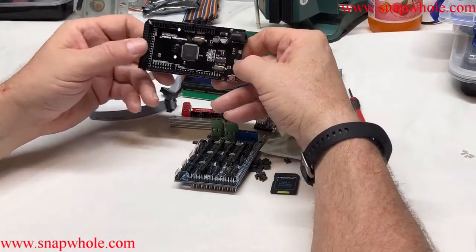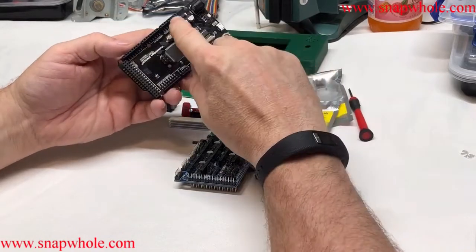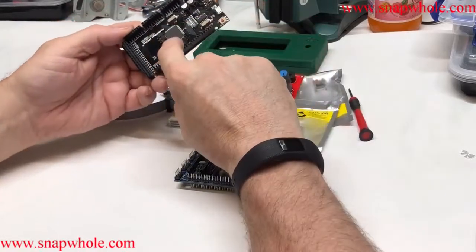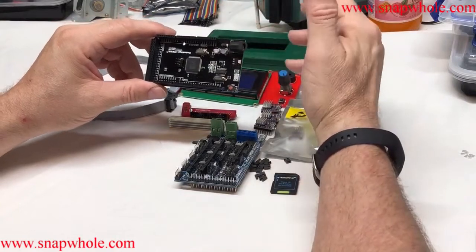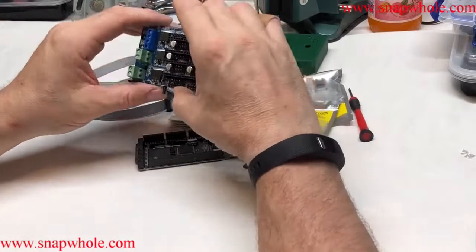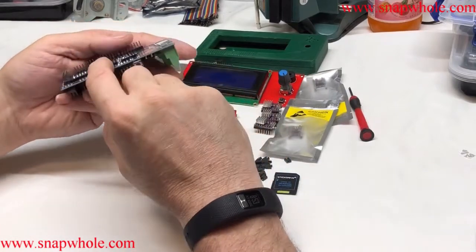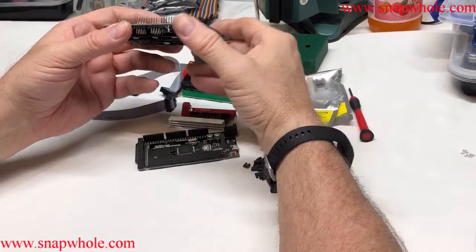We start with the 2560. This is a later model and it uses a micro USB. I want to first make sure all the pins line up. I've already programmed this so that we can do the test, and I have a separate article on how to program this. Take the 2560 and make sure the headers are straight. Take the RAMPS 1.6, turn it over and make sure the pins are straight in case there's any bent ones from shipping. I've got some pretty radically bent ones in shipping, but they usually straighten out okay.